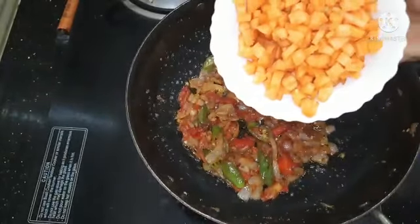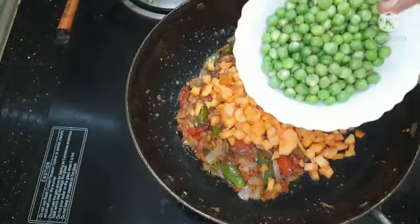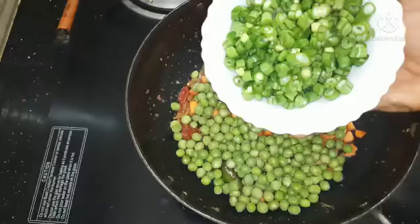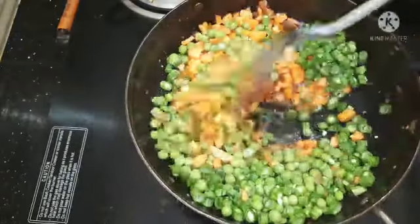Now we will cut 3 medium-sized carrots. Now we will cut 10 beans.